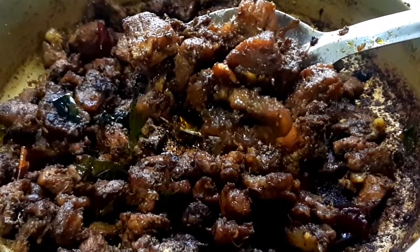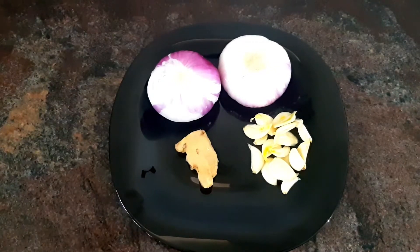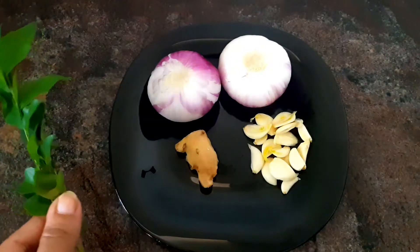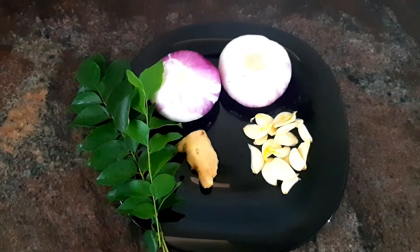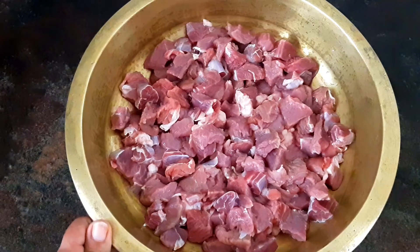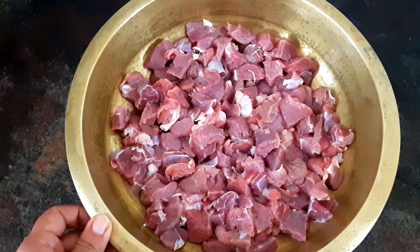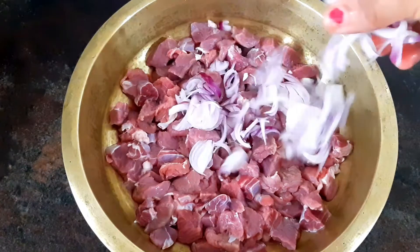We will have two meat sizes. Now we will cut two meat sizes.